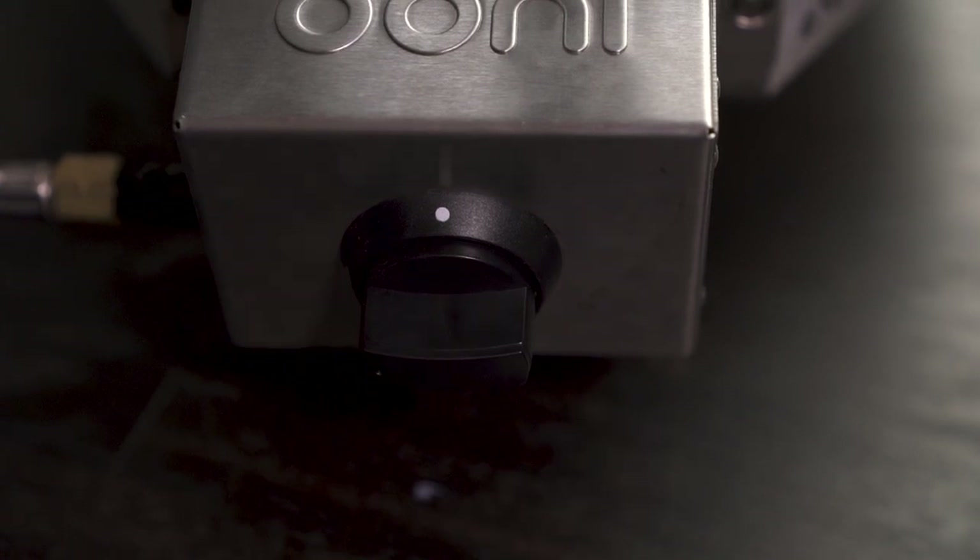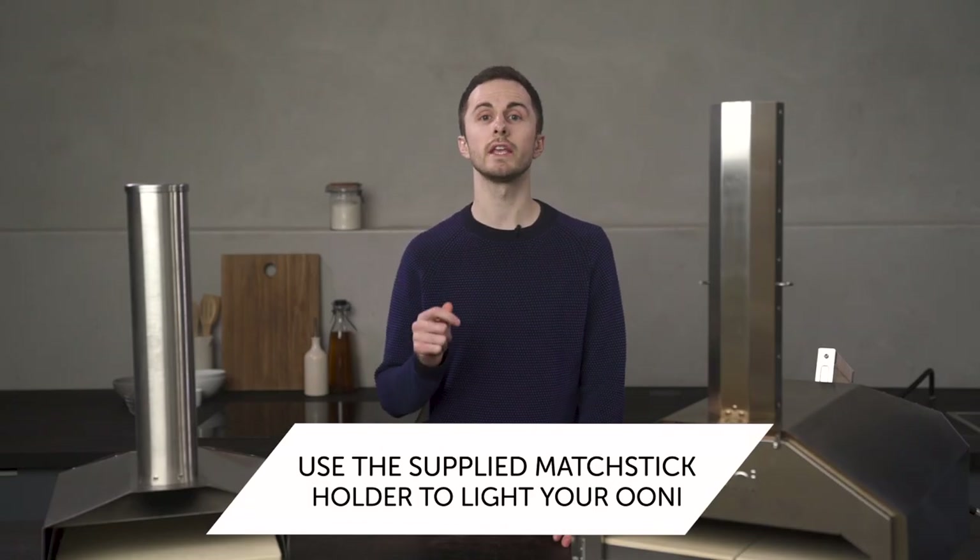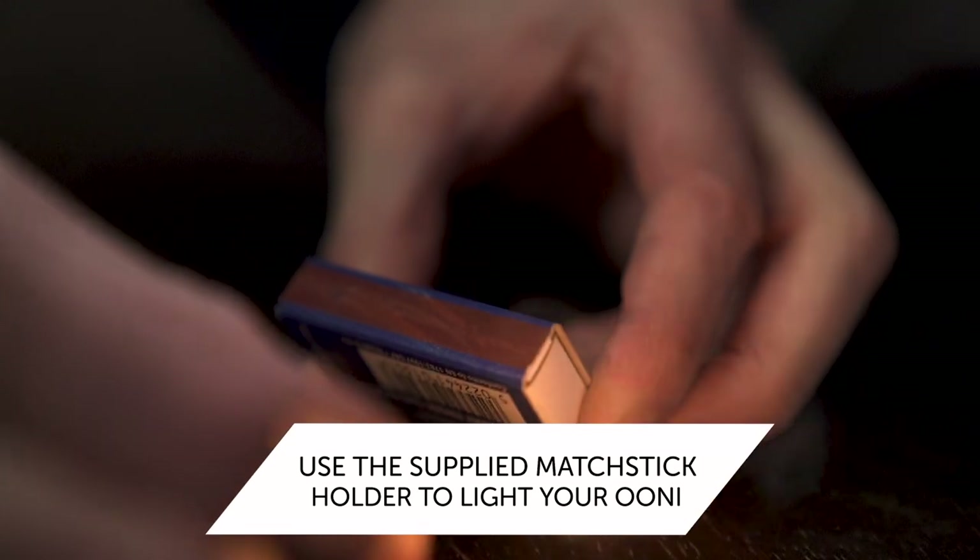If you can hear gas but you're missing that click of ignition, you can light your gas burner with a match in the supplied matchstick holder.